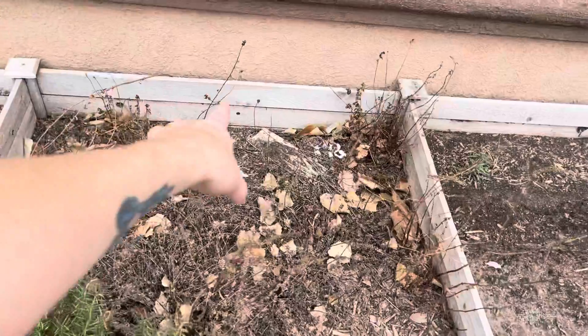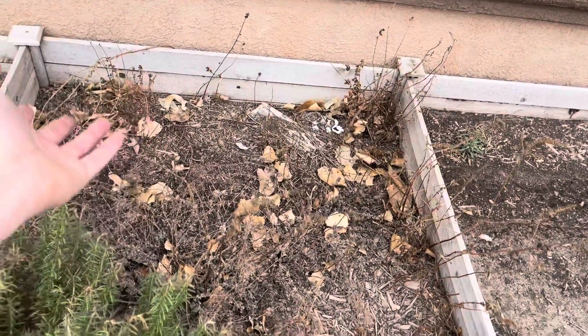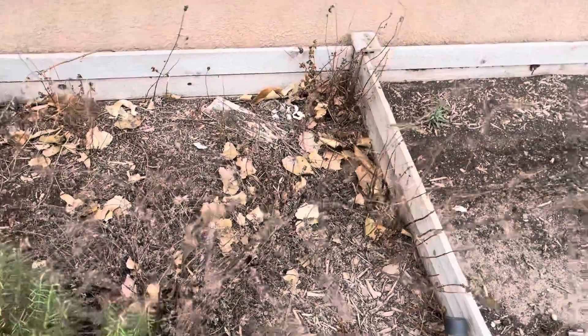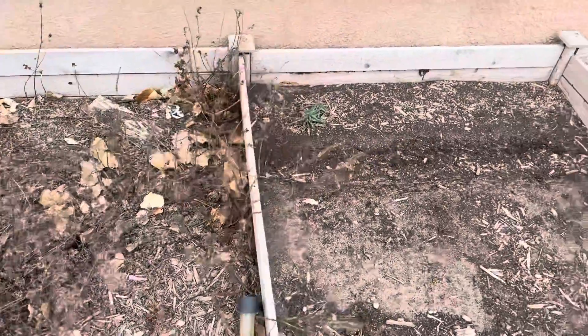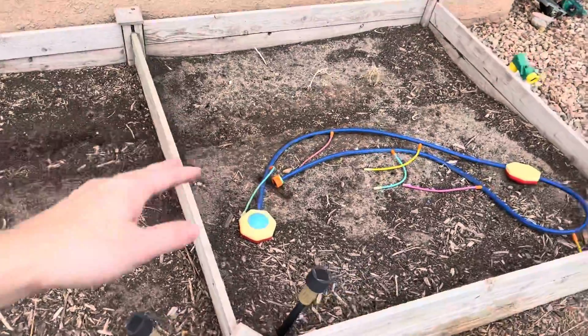This is our herb garden. We just need to go in and pull out all the dead. That's mint — so if I rip it up, it'll still come back. In the middle was oregano, it does the same thing. And then we had some parsley here, which we'll do again. And then just some more raised beds for different vegetables.